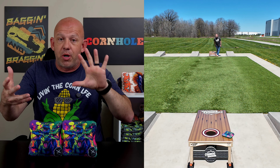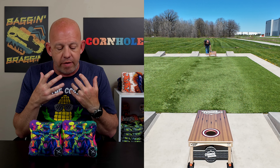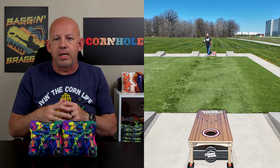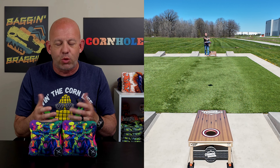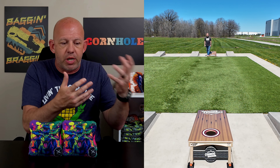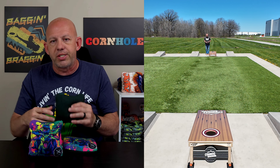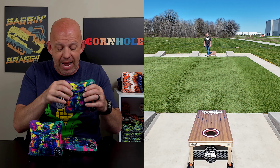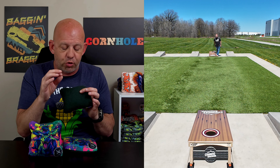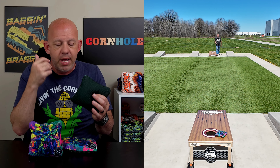Let's talk about playability — I've already started touching on that. This bag is really designed for the dirty style player. If you like to get up there and throw blocker after blocker, cause a lot of chaos, and then clean it up on your last bag — that's where this bag shines. It really shines on dirty boards because of the options it gives you. Once you get blockers up there, bags in the way, congestion around the hole, you've got the ability to throw those harsh cuts, rolls, and flops, and get creative with this bag. You can watch here — that's what I'm doing. Running bags in the hole, it does a great job of that. I was shocked that I didn't have as many bags hang up as I thought I would.